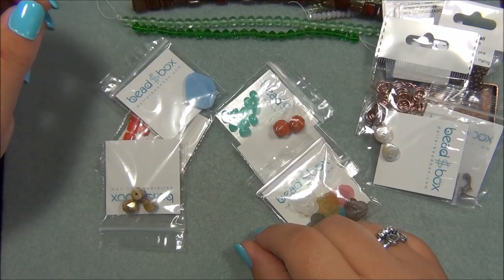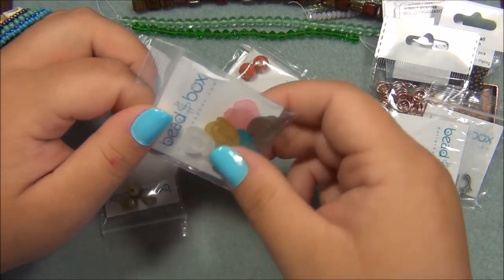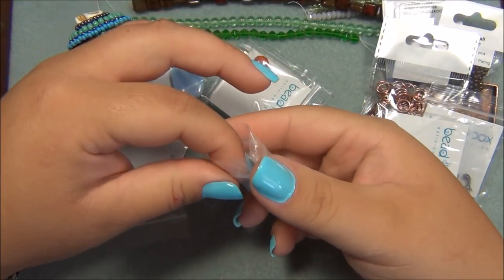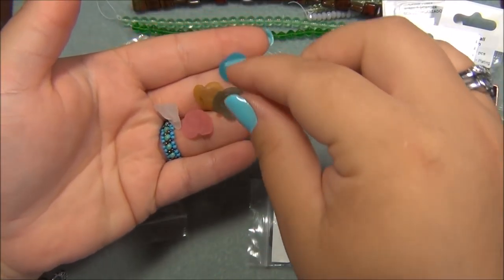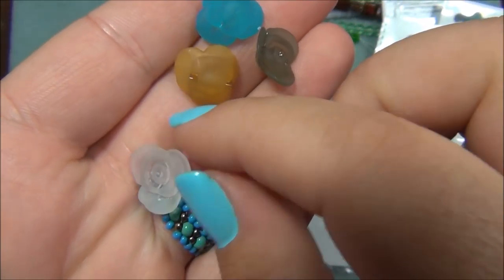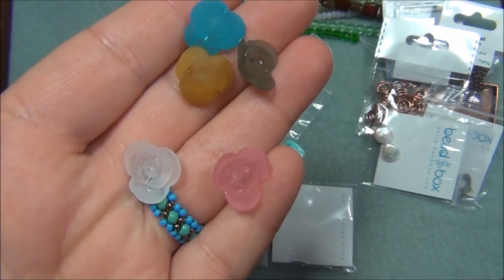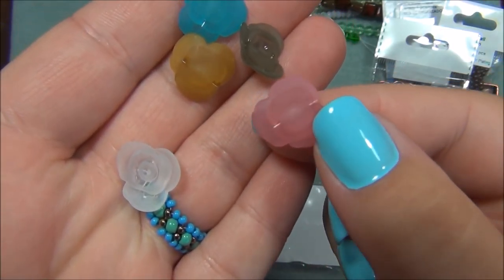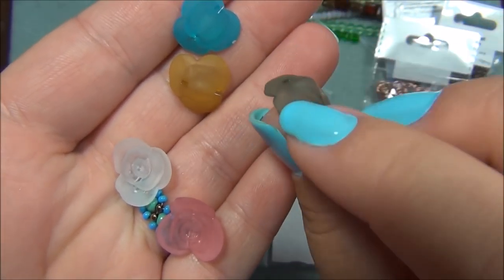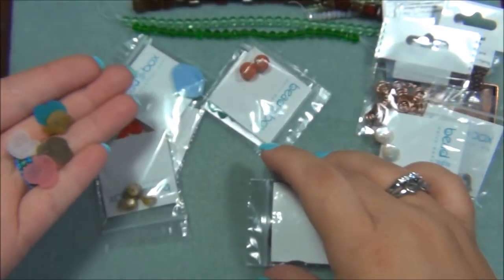The next thing is a 16mm resin flower button. Oh my gosh — wow, I've never seen flowers like this before. They are buttons. I love roses — I collect a lot of stuff with pink roses. I can use these as closures on a bracelet. I've never seen these before. See that right there? That's the hole. Those are pretty darn cool. I would love to see those in glass.